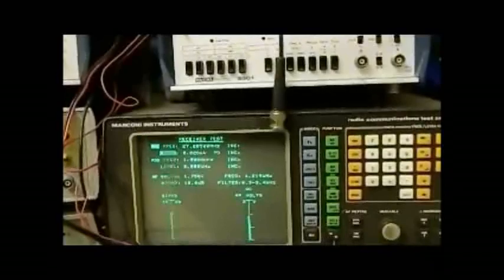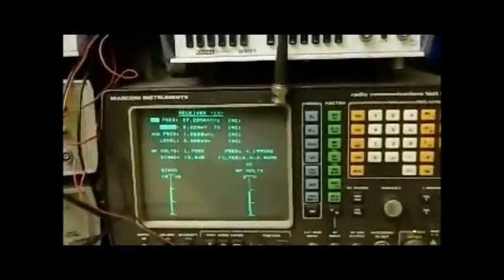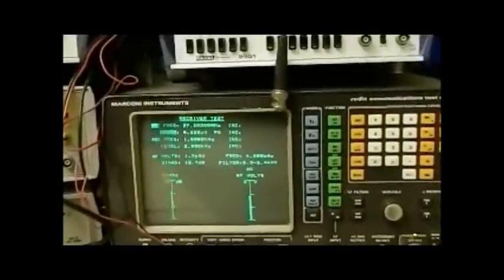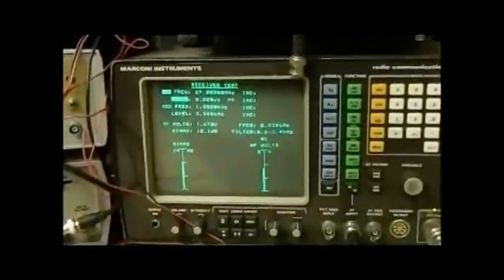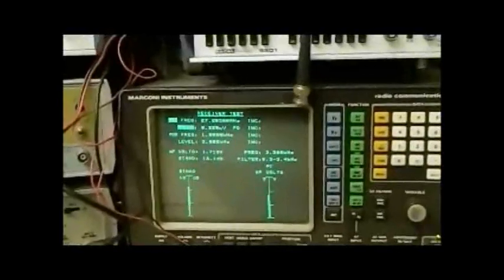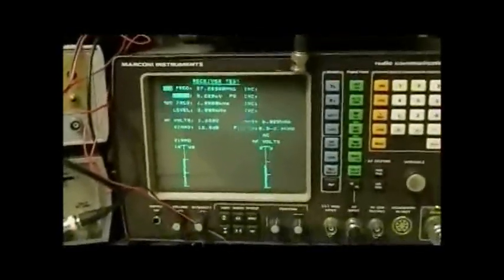It's a little bit more comprehensive. Having a 2955 with a built-in SINAD meter means you might as well use it. The 2955 will do both — signal-to-noise as well as SINAD — and they're both quite easy measurements. SINAD is just a little bit more comprehensive, and I tend to like to use the SINAD method because most service information specifies SINAD rather than signal-to-noise.